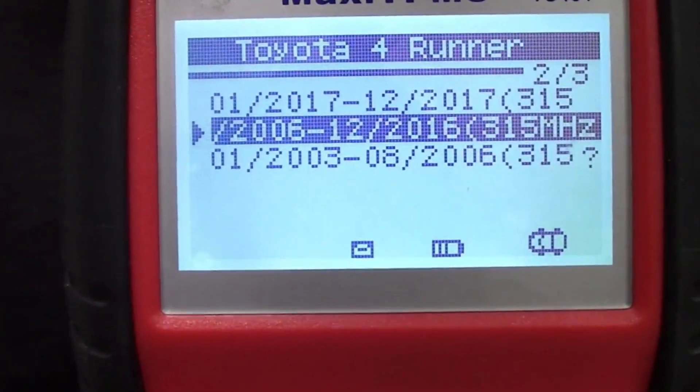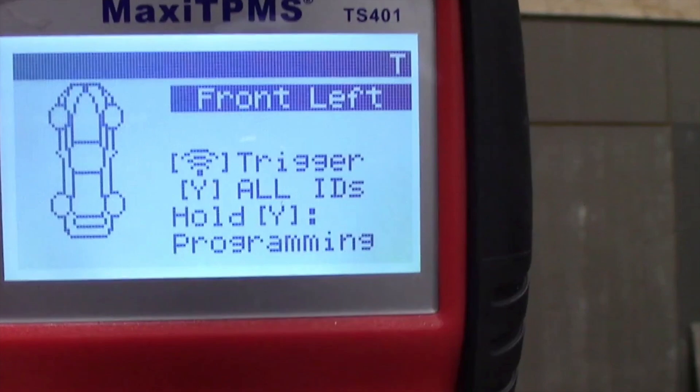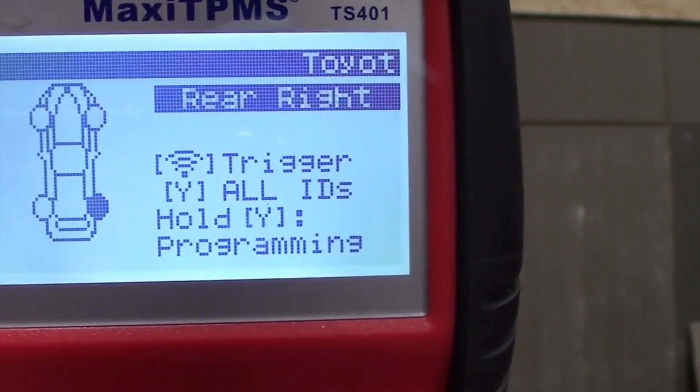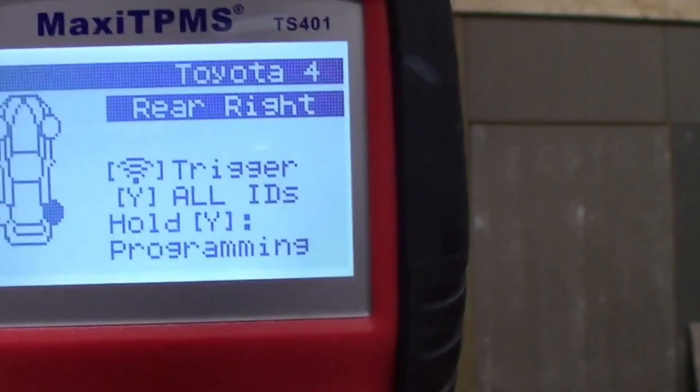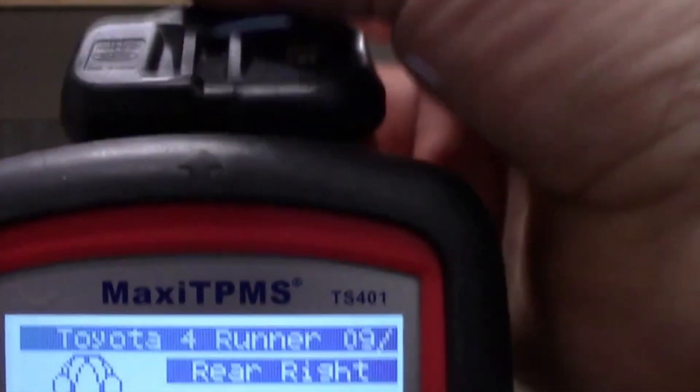I just want to go over really quickly — you can see here how you're going to do it in the tool. You're going to go through the menu, selecting not only the vehicle type and vehicle year.